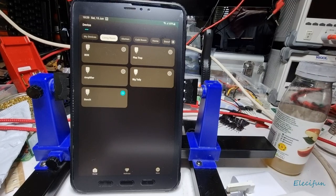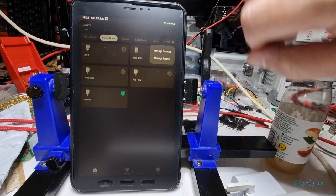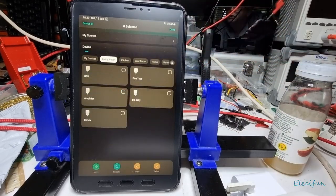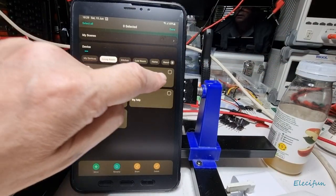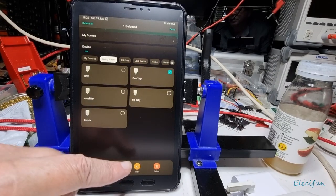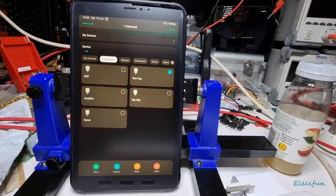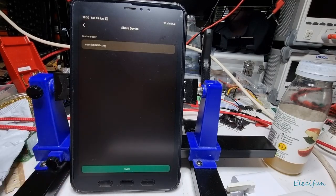You can move devices between rooms — let's say I want to move the flea trap into the kitchen. Going into manage devices for that device, you can move it, rename it, share it, or delete it. The share feature lets you enter an email address and invite another user — they have a week to respond to the invite email and install the V-Sync app on their phone.